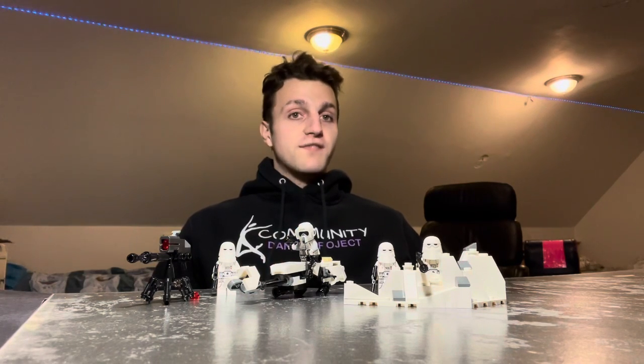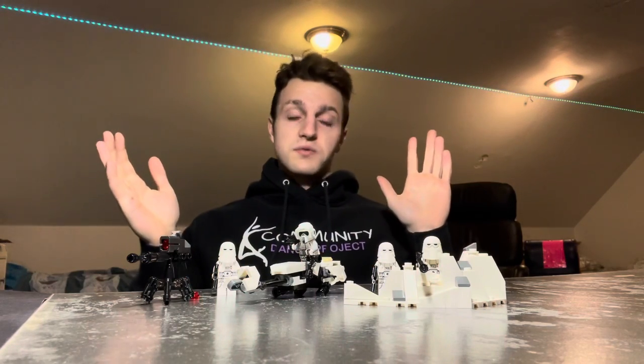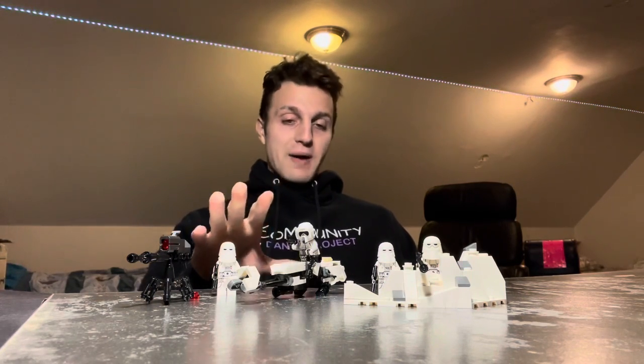This also pairs well with the Hoth minifigure pack, which comes with three Hoth troopers. If you get two of those packs and two of these battle packs, you've got a whole Hoth battle scene. If you really wanted to, you could get the UCS AT-AT for $500 — I don't think that's in most people's price range, but it has around 40-plus seats, so you could fill it up with multiple battle packs.